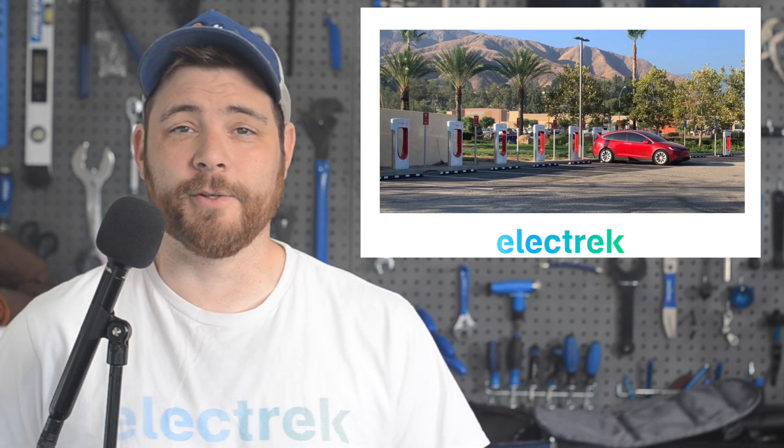Tesla is attempting to boost sales by convincing owners of older Model S and X vehicles to upgrade and letting them transfer their free unlimited supercharging onto a new purchase. It's actually quite surprising considering that just a few months ago, Tesla was trying to get owners to give up that perk for buying a new car.